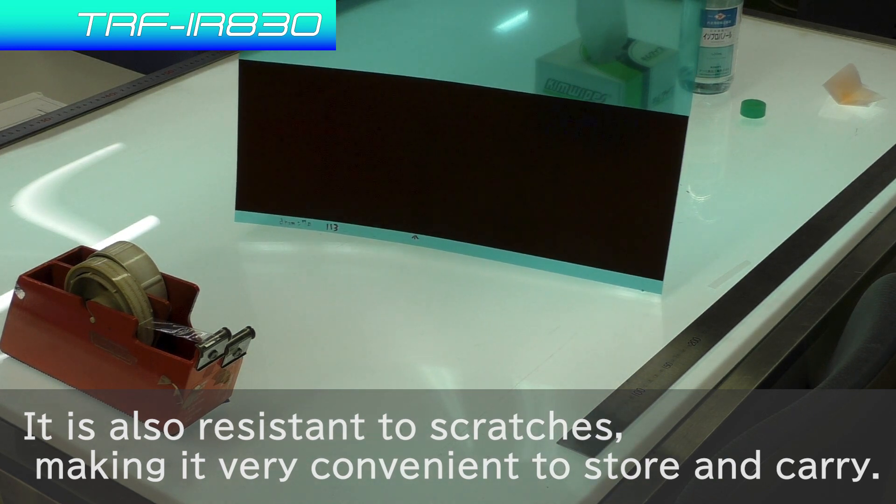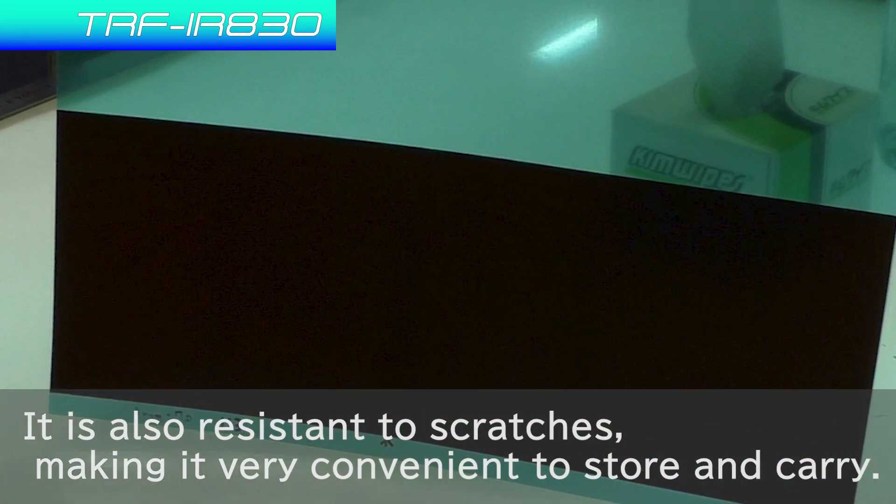TRF-IR-830 is also resistant to scratches, making it very convenient to store and carry. Thank you.